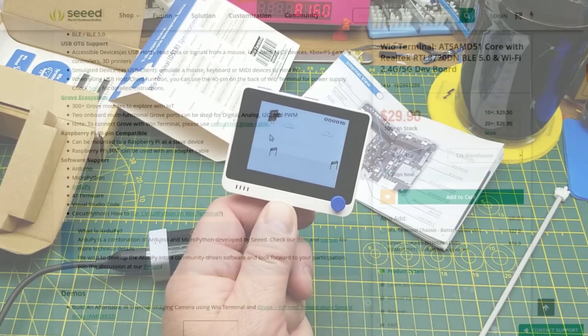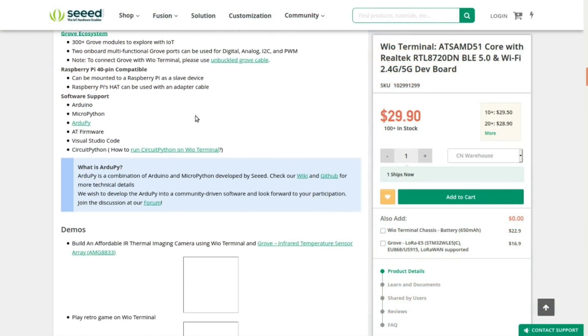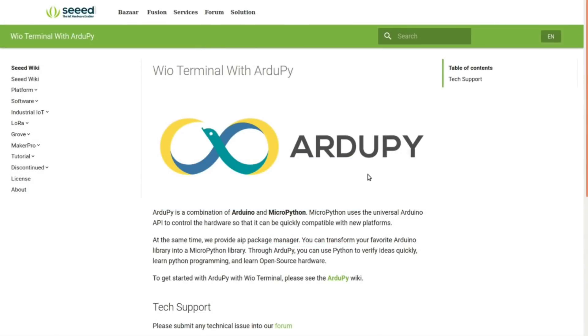That's just the thing that comes loaded from the factory to demonstrate it. Among the things listed on the web page are the different ways you can program it: you can use the Arduino IDE, which I'm going to do a little bit tonight; you can use MicroPython; you can use ArduPy — there's a little bit of information about ArduPy on their website but not a huge amount.